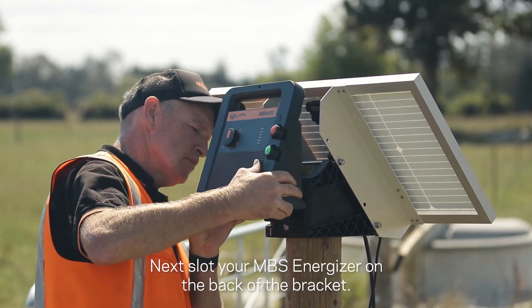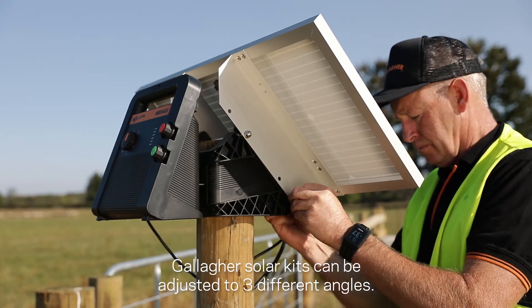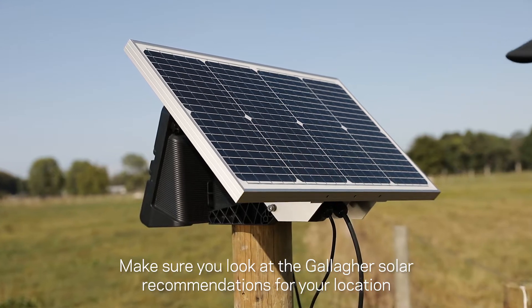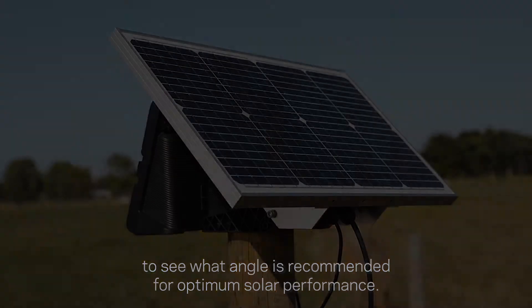Next, slot your MBS energizer on the back of the bracket. Gallagher solar kits can be adjusted to three different angles. Make sure you look at the Gallagher solar recommendations for your location to see what angle is recommended for the optimum solar performance.